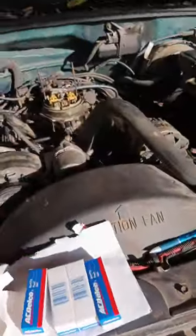Here's the other one — that's cylinder two. I mean, they're not bad spark plugs overall. Things could be worse considering this truck has 246,000 miles on it.